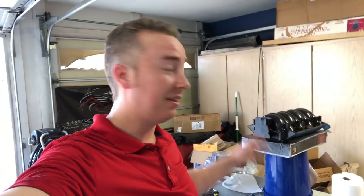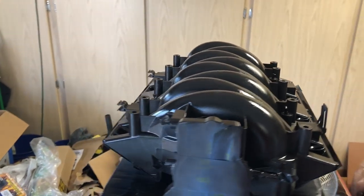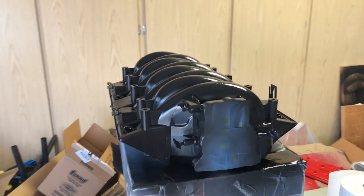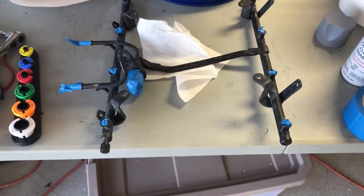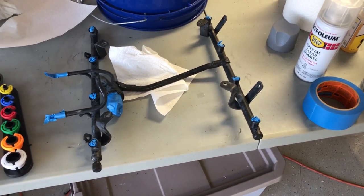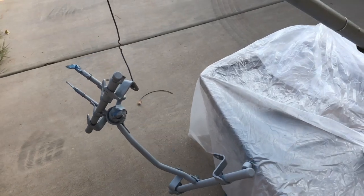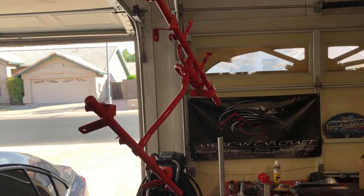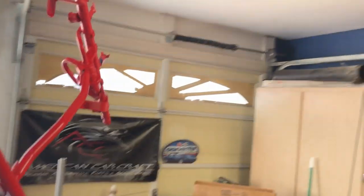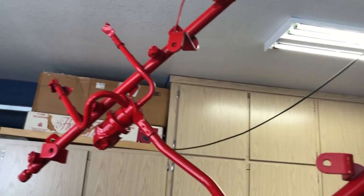Alright guys, it's the next day. I've got the intake manifold clear coated — it's still a little bit wet but it looks pretty good. We're going to let that dry 24 hours before we touch it. Next up is painting the fuel rail — I've got everything masked off and I'm painting it red. First primer, then paint. Primer is done, now I've got to let that dry and then we can paint it. I've got the fuel rail painted and cleared — I'm just going to let it dry for a few hours and I might give it one more coat of clear, but it's looking pretty good.